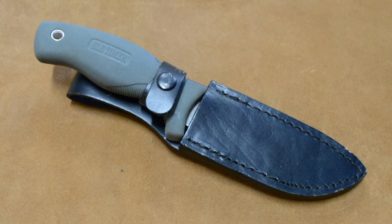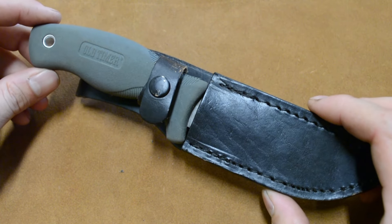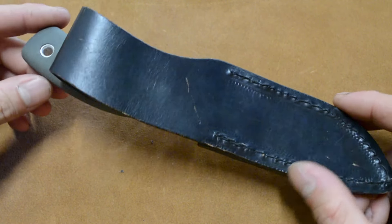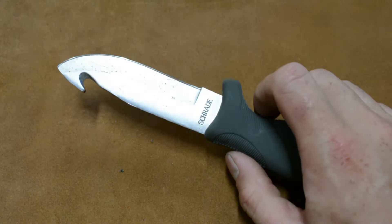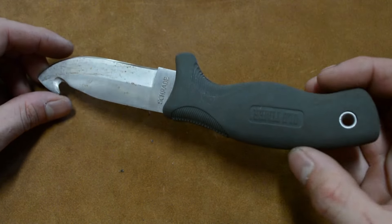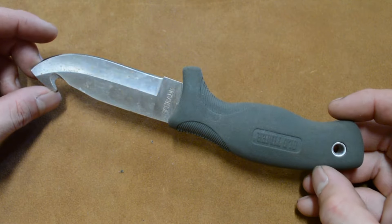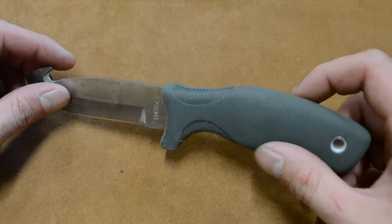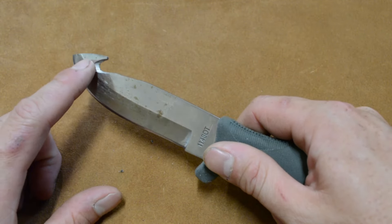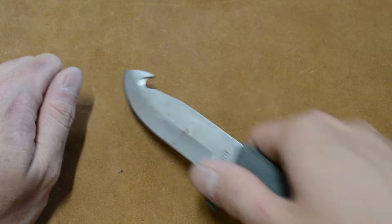Hey fellow backyard buyers, Nick here. Today I'm reviewing this Schrade Old Timer fixed blade knife. I bought this about two years ago when I was out on the coast collecting mussels. I hadn't brought a fixed blade with me and I wanted something I could use for collecting mussels. I thought that this gut hook would make a nice little line cutter for freeing and prying and pulling things apart.